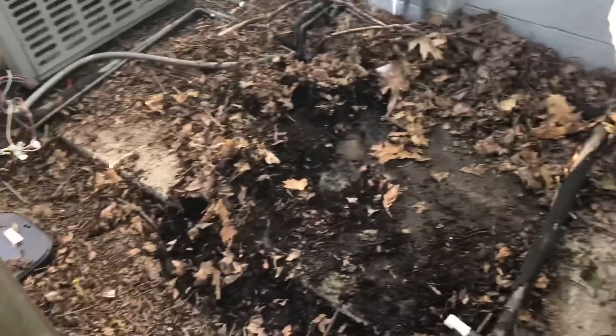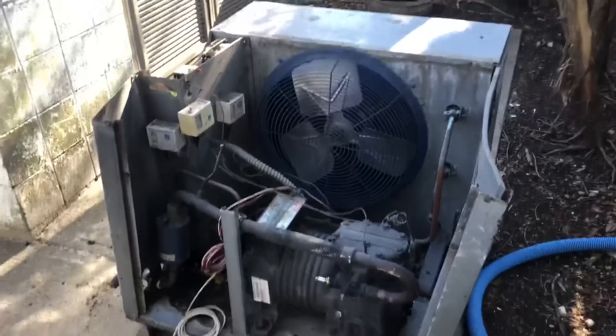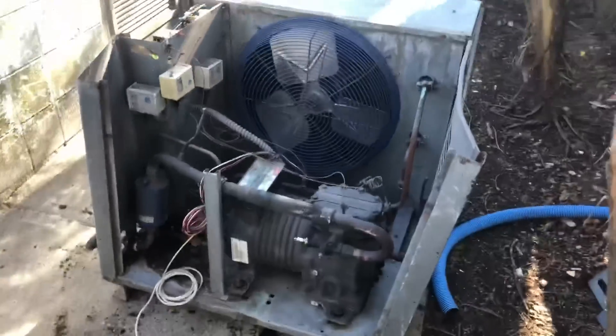I got the unit out of there. Look at the mess underneath this thing — I've gotta get a rake or something to clean this out. It was beast mode getting that thing out of there. I just pulled it out myself.